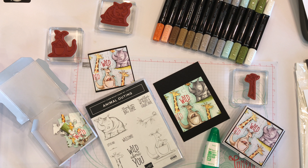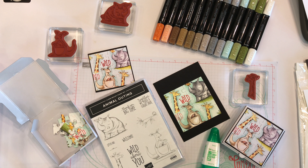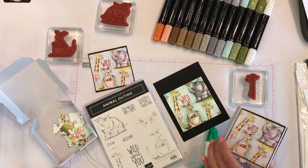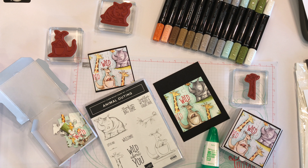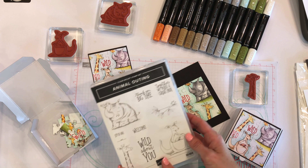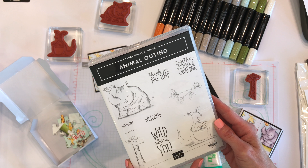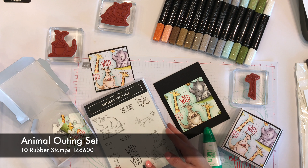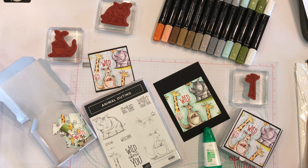Hey there everybody, this is Trisha Williams with cmcstamps.com. I did a poll on Facebook to get your votes on whether I should do stamping on a candle or making a handmade puzzle. 58% of you voted for the puzzle, so that's what we're doing today. I used the Animal Outing stamp set, which you can find on Stampin' Up — I'll have a link below.